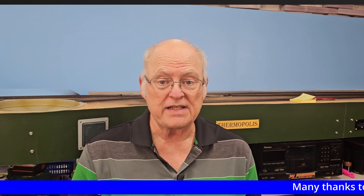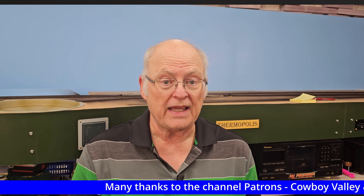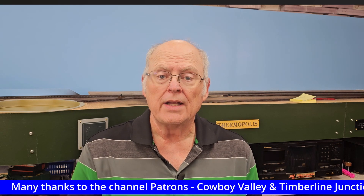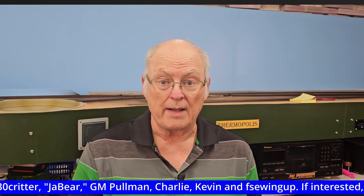Hi folks, welcome to the Chicago, Burlington and Quincy Railroad and the Chicago and Northwestern Railway in Wyoming. Today is October 3rd, 2024, and this is layout update number 59. I'm Mark Pruitt, Grable Hostler.